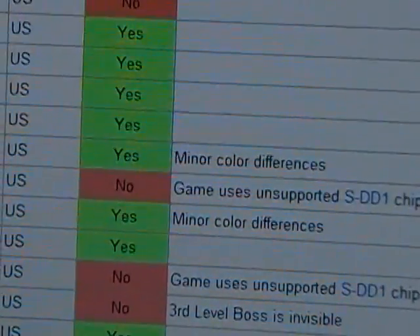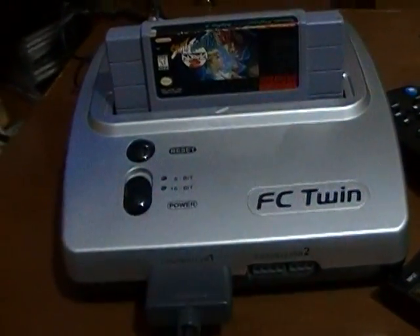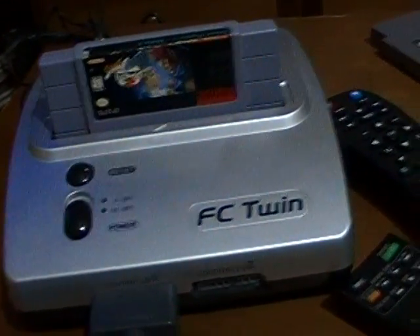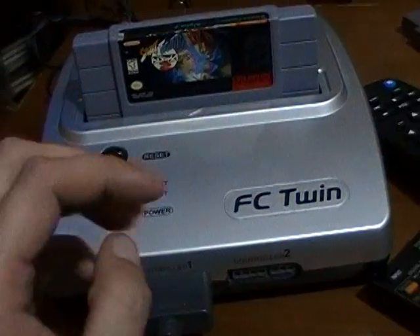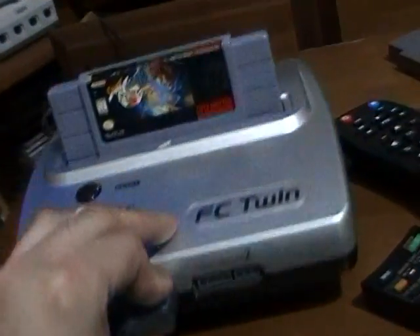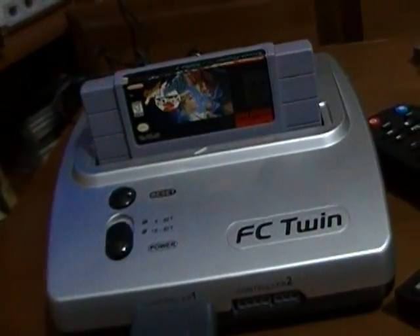Really? Let's head over to the conveniently placed and plugged in FC Twin clone system that I bought back in October of 2007, so it's not even the latest and greatest model. It doesn't even have a holographic sticker that indicates that it's an authentic fake Nintendo, as Classic Game Room likes to call it.